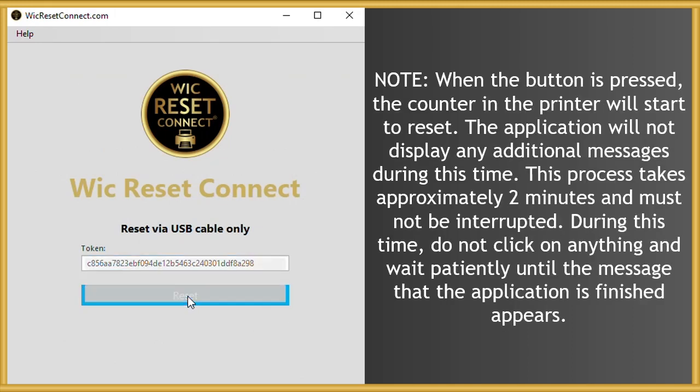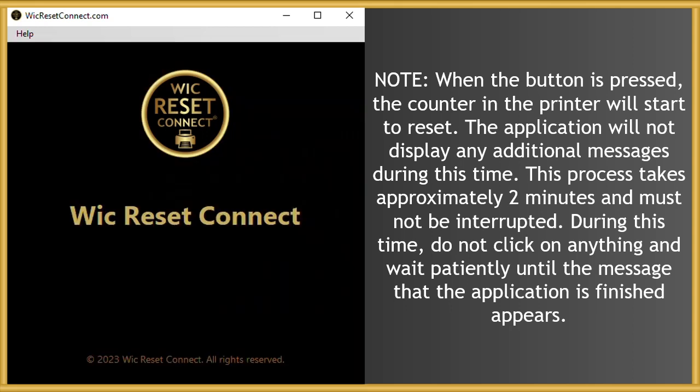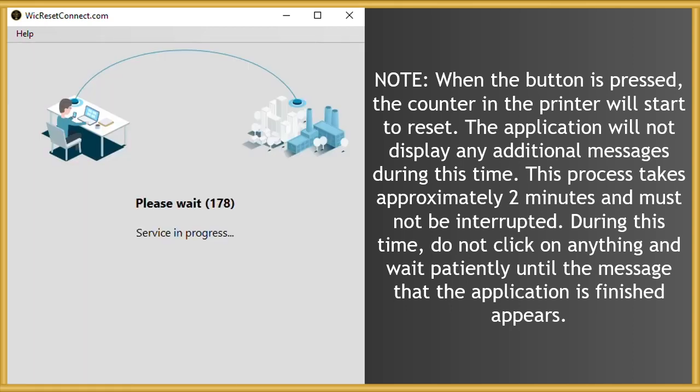Note: when the button is pressed, the counter in the printer will start to reset. The application will not display any additional messages during this time. This process takes approximately 2 minutes and must not be interrupted. During this time, do not click on anything and wait patiently until the message that the application is finished appears.